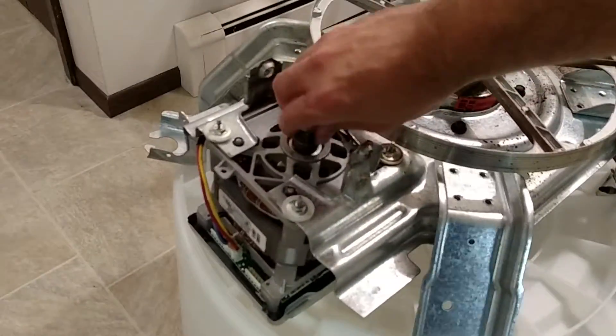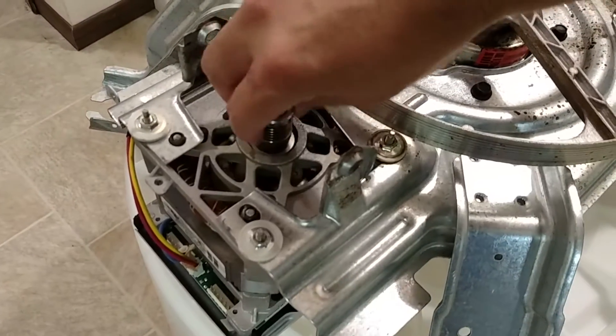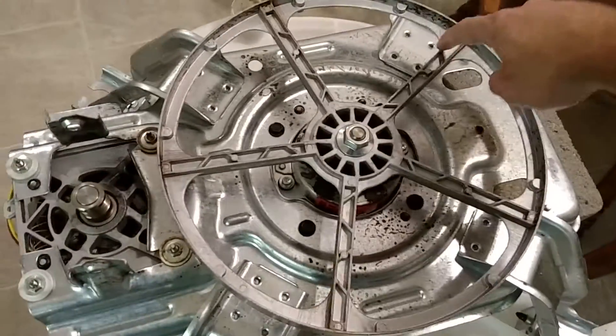The motor looks fine — I can spin it and it just keeps on going. It's pretty smooth, so the bearings on that look like they're good. It's definitely the bearings in the tub assembly that are bad.